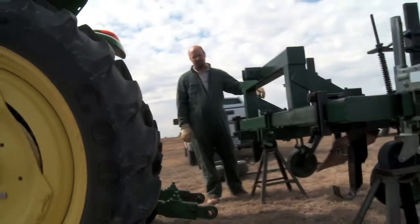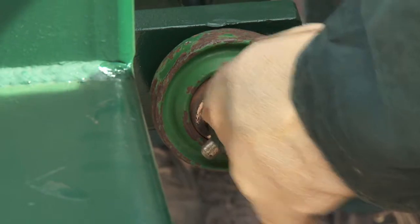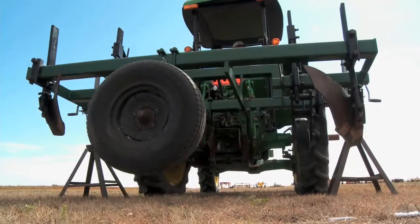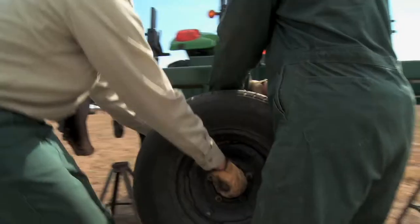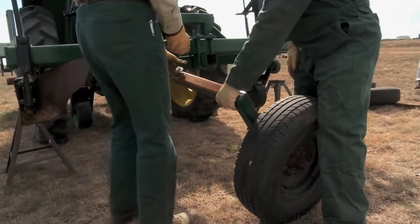Connect the fabric layer to the three-point hitch of the tractor. Using the three-point hitch, lift the fabric layer up until the back transport wheel is off the ground. Remove the back transport wheel by removing the single bolt that locks it into position and sliding it out.